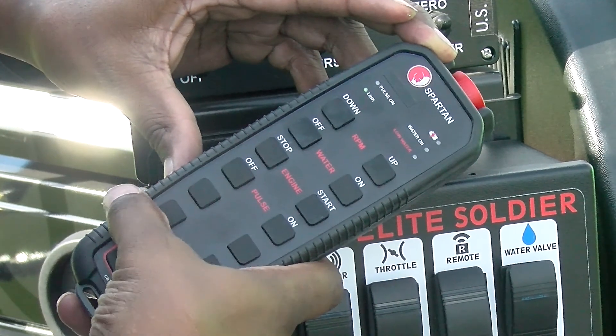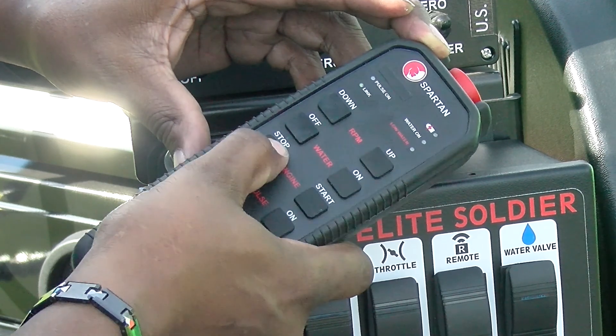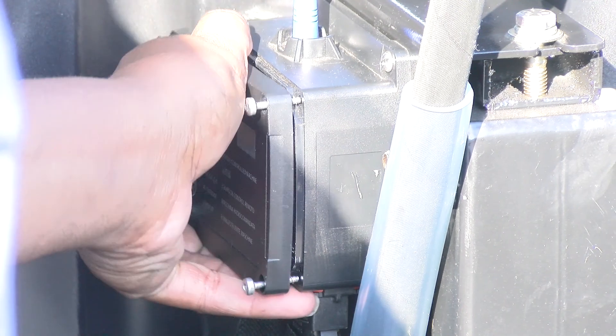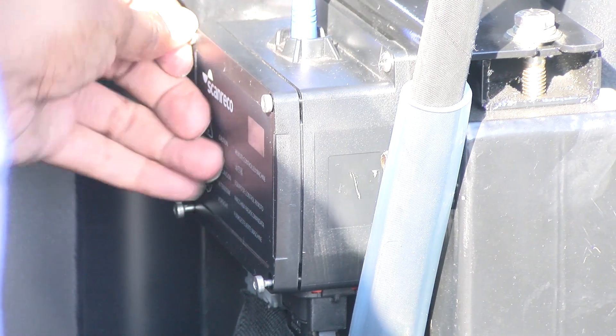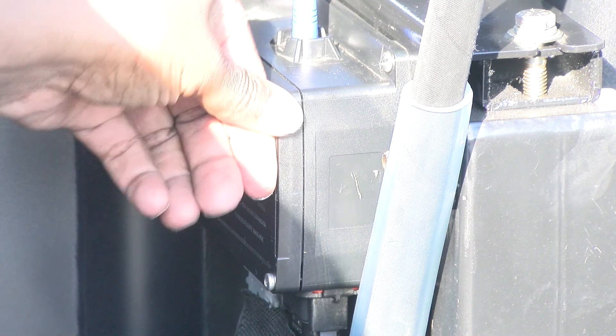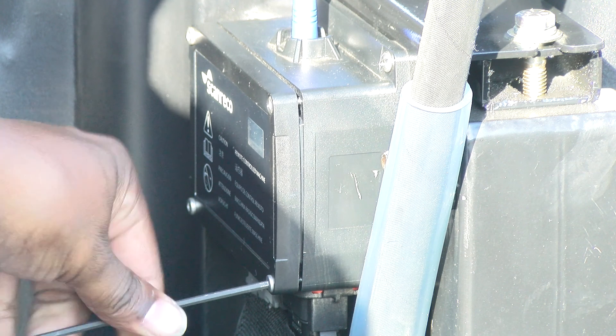Start the machine to test. Turn off the machine. Replace the four screws tightly and you're done.